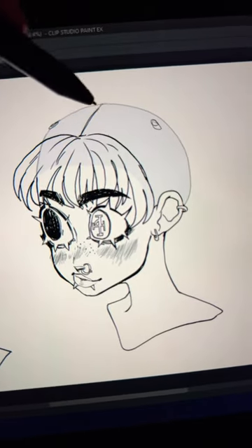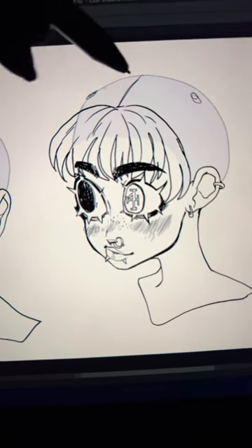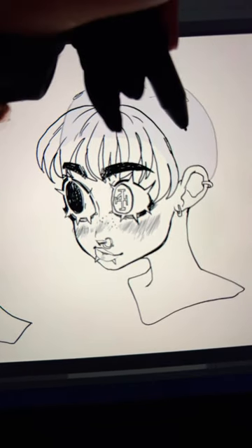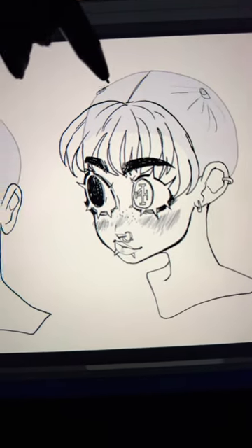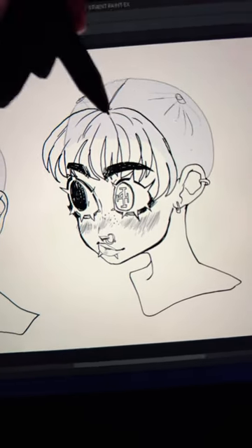With any hairstyle where the hair is gathered up, you want to choose the place where their hair is going to be coming out of, and you're going to use this as your point where all the hair is being gathered up, and you just sort of follow the curvature of their skull.